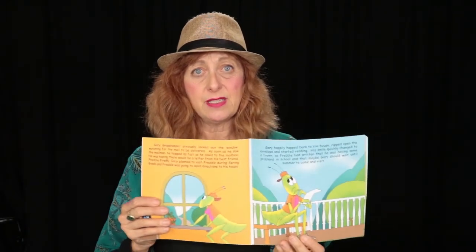Well, Gary planned to visit Freddy during spring break, and Freddy was going to send directions to his house — that's what he was excited about. And the letter came. Gary happily hopped back to the house. He ripped open the envelope and he started to read. His smile quickly changed to a frown as Freddy had written that he was having some problems in school and that maybe Gary should wait until summer to come for his visit.